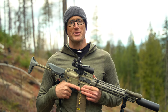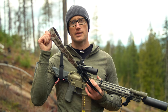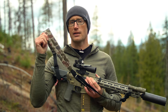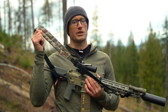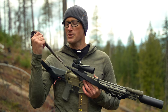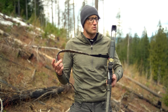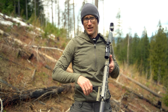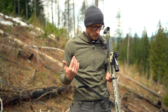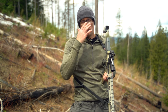Hey everyone, it's Ivan with kitbadger.com out here for another gear review, and today talking slings — this guy right here, which is the Lead Slinger, spelled sling-hyphen-er, a clever play on words by Tactical Distributors. Big reveal: it is an adjustable two-point sling, and we'll jump into that right away.